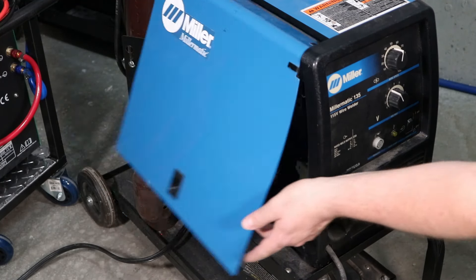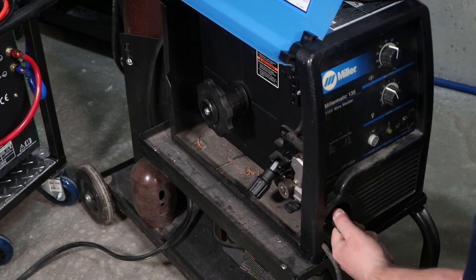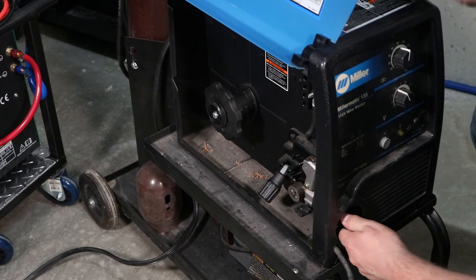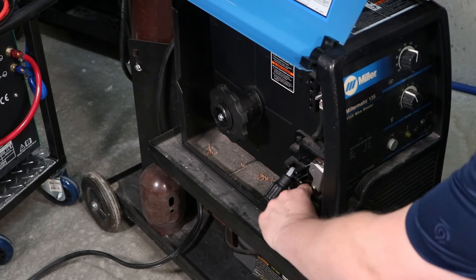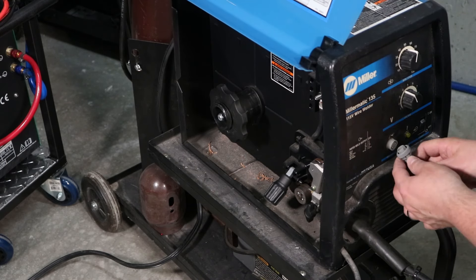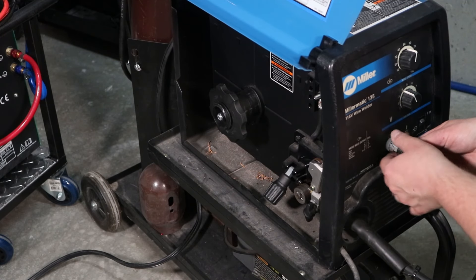Next, we'll go ahead and open the hood and connect the MIG gun. There are two different connections with the same plug: one is a gas connection that flows through, and one is an electrical connection. Go ahead and slide this in until it seats all the way in tight — different types of welders will be a little different but the same principles apply. There's a wing nut that you tighten to secure everything in place, and there's also a plug here for your MIG gun.